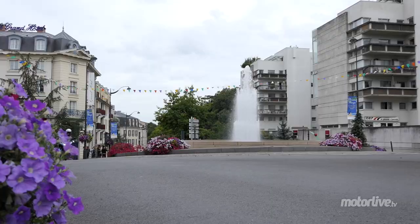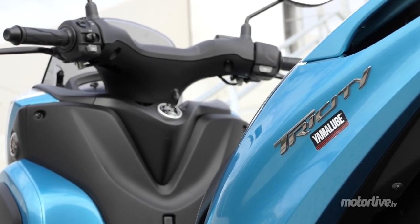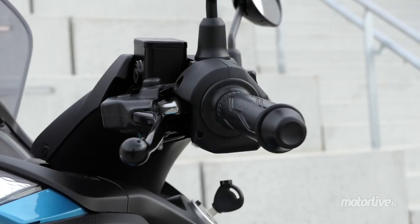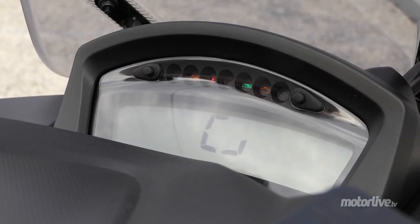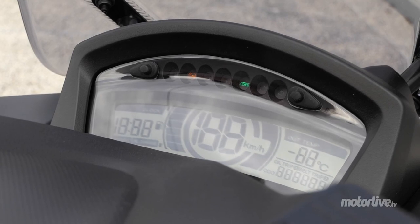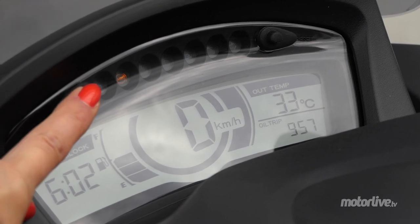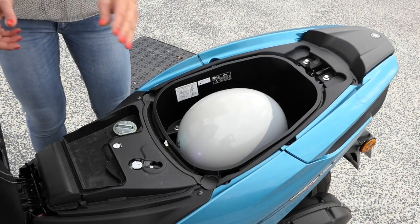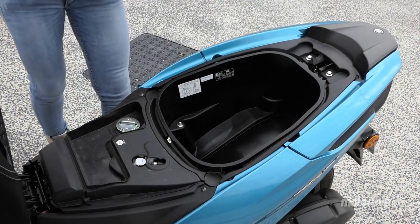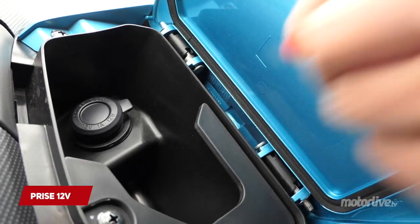Il n'y a pas d'effet raquette. L'ergonomie générale n'a pas évolué : la position est naturelle avec un guidon peu large. Les commandes sont simples, de même que l'instrumentation numérique, complète et lisible, avec horloge, jauge de réservoir, deux trips partiels et température extérieure. Il ne lui manque qu'un indicateur de consommation moyenne. Le plancher plat est plus vaste et le coffre a pu être légèrement agrandi, acceptant désormais un petit casque intégral, tandis qu'une boîte à gants apparaît sur le côté droit du tablier. Elle ne ferme pas à clé, mais recèle une prise 12V.